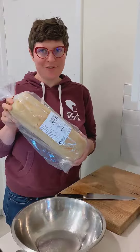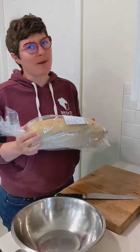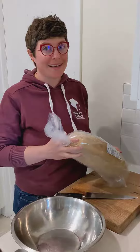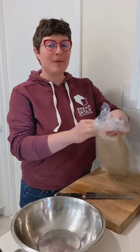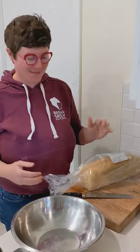Hey everyone, Sadie here. I'm going to show you how to slice your Pullman loaf to prepare for Thanksgiving stuffing. This is one of my favorite activities to do every year — maybe not the slicing part, but making stuffing. But with a little bit of painless slicing, you too can have amazing stuffing.